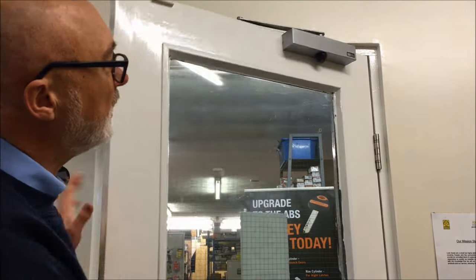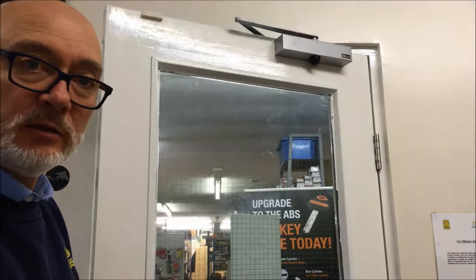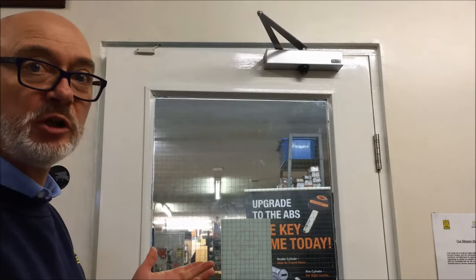Hi, I'm Paul from Lock Assist. I'd like to show you and help you today with how you can adjust your own door closers. Ideally these should be closing the door nice and smoothly without any banging. You can adjust the speed and the strength as well, and I'm going to show you how you can do it yourself.